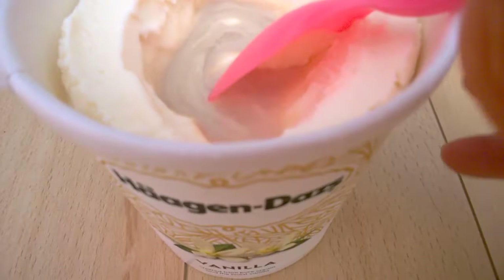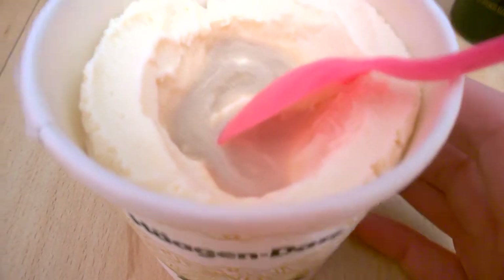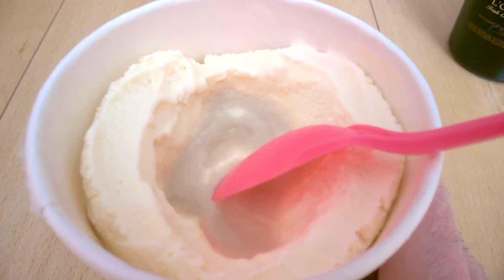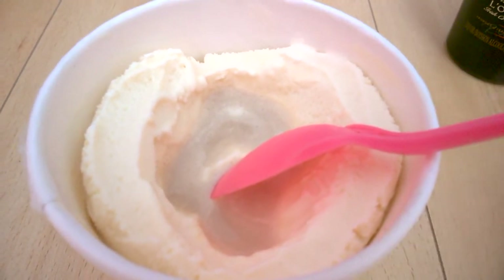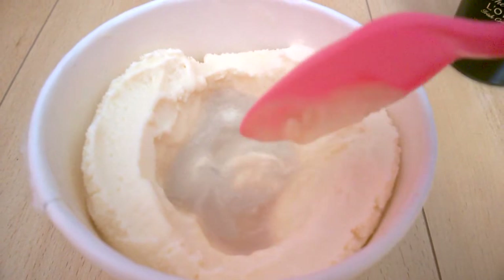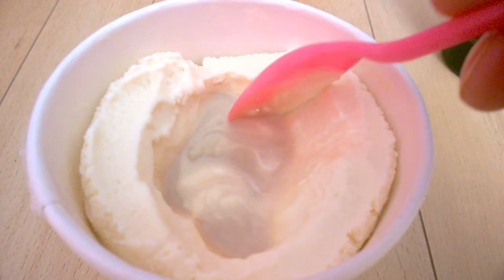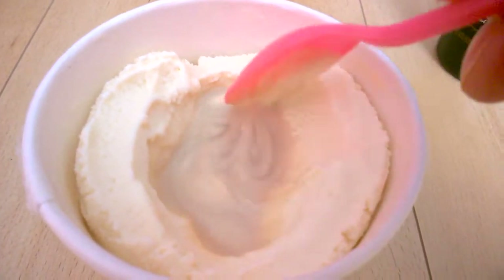Actually, Häagen-Dazs is quite a good quality ice cream — it's not your average ice cream by Nestlé or something like that. It's quite quality, with few ingredients. It does taste like real vanilla, and just mixing both of them is great.